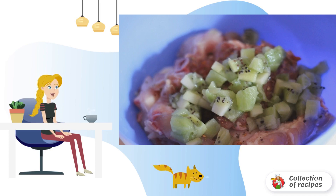Wash the chicken thighs, dry with a towel, divide into portions, and rub with spices and oil. Cut kiwi into small pieces and add to the chicken. Marinate for half an hour.